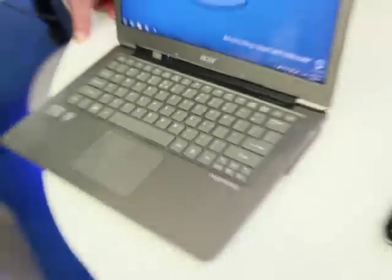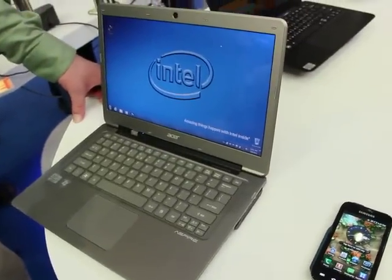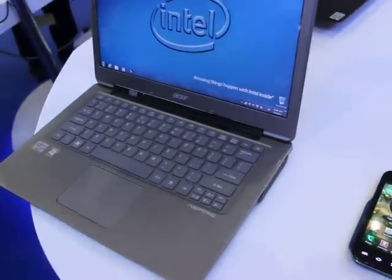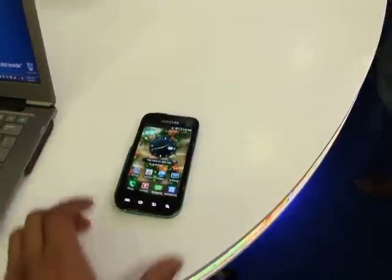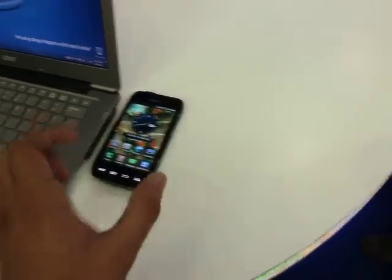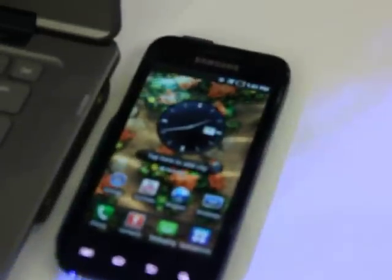What I do bring is this — a notebook. So the dilemma is: how do you charge that phone with this notebook, without bringing a cable? In this particular case, you just move the phone near that ultrabook.